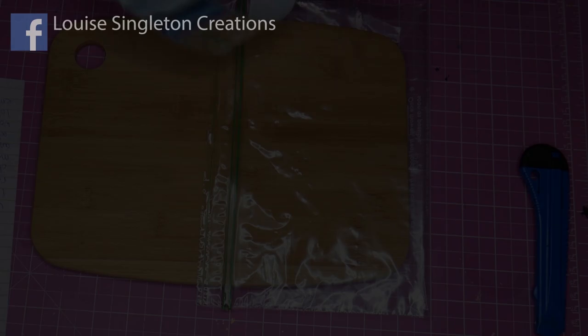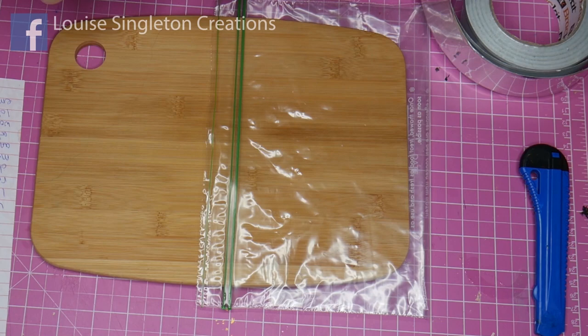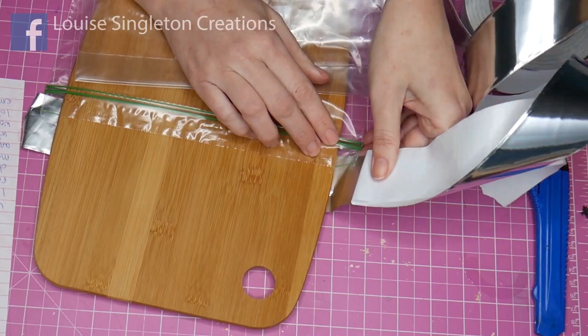First of all I'm protecting my board — it's a bamboo board and I've protected it with a plastic bag on the end that I'm not going to be working on, because I know how messy I am. I'm also masking the back of it with aluminium tape.